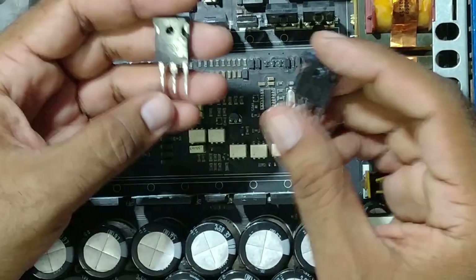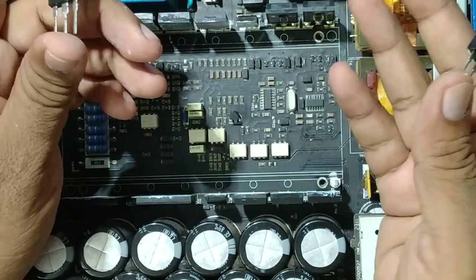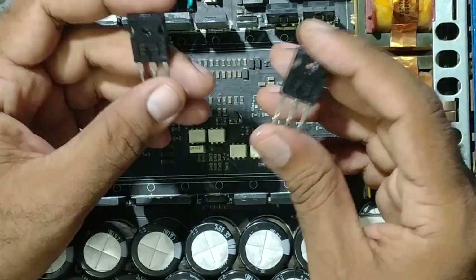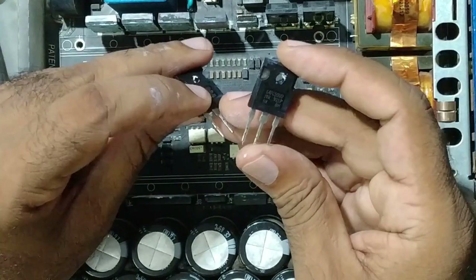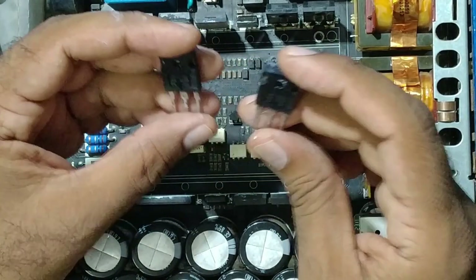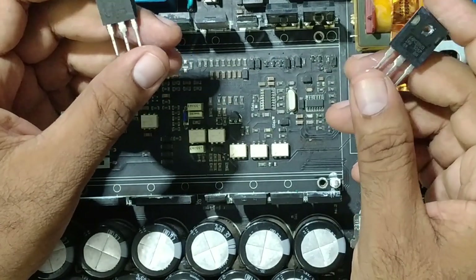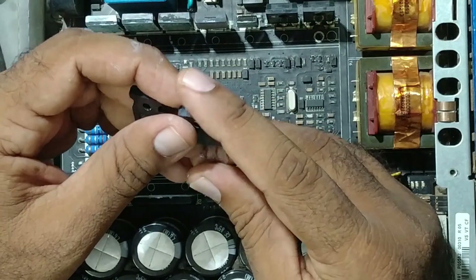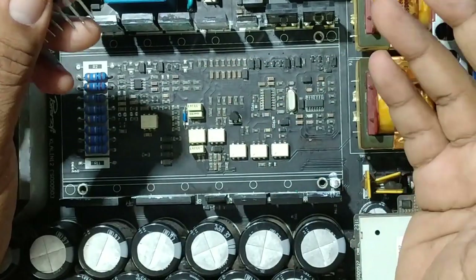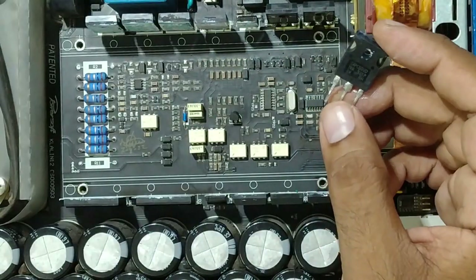Be careful, guys — you know in the market, second-quality IGBTs are also available. If you put that IGBT, of course it will blow off because it's low quality. Always use the original one. Try to get the original — it's a little bit expensive, but it's well and good. Because in the market, copy ones are also available with the same number, but if you put that one, it will be less price but it will work for only a few minutes and will again get shorted, and your circuit breaker will trip or your fuse will blow off.